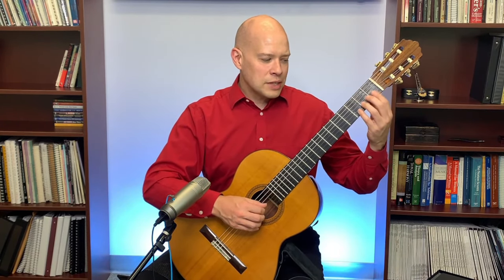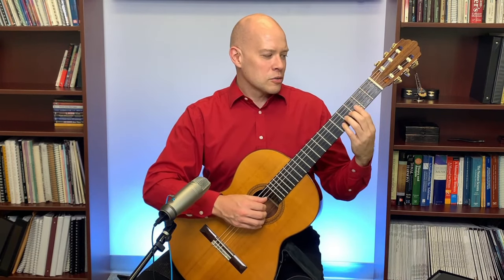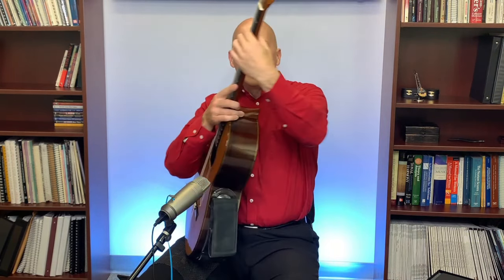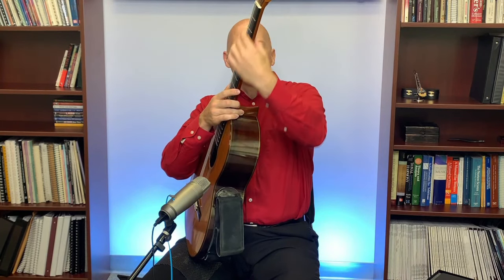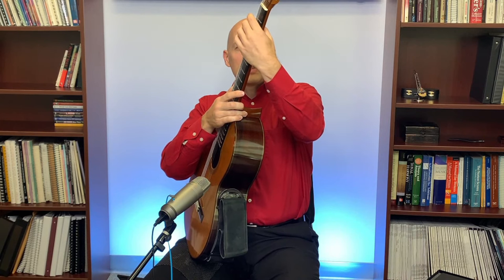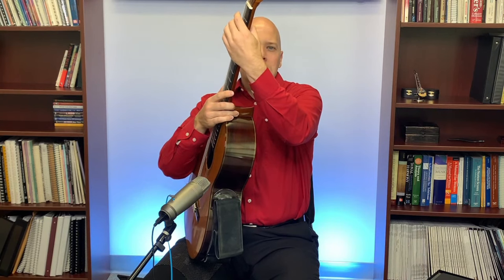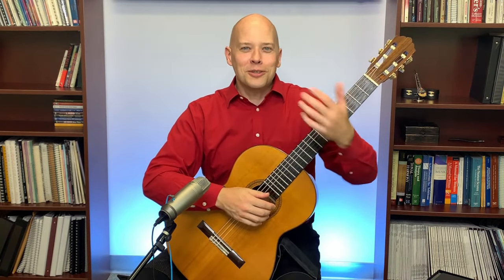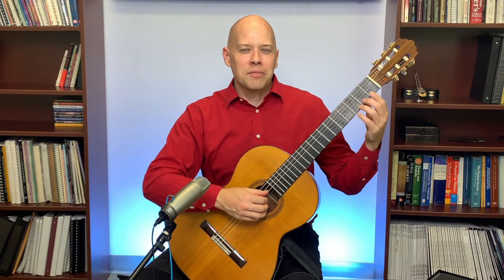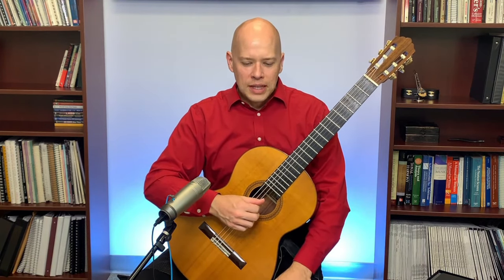People also ask about the left hand thumb. I want it roughly behind my left hand middle finger, supporting the pressure on the neck — wherever my middle finger is along the neck, that's roughly where the thumb is. Depending on whether I'm more toward the sixth string or first string, I slide my hand back and forth. If I'm on the sixth string, I want the tip of the thumb more under the sixth string; if I'm on the first string, I want it more under the first string.